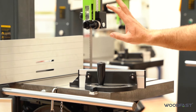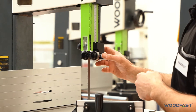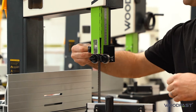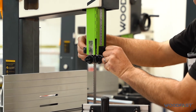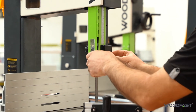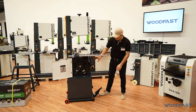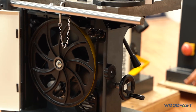It also comes with a tool-less blade guide system. We just loosen it off — the blade guides are spring-loaded, with the back bearing and the two front ones, so we can set those depending on the blade we're using. We've got the same tool-less blade guides on the bottom as well, nice and easy to adjust.